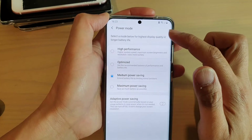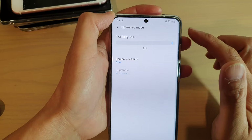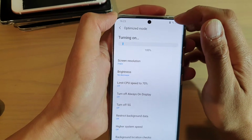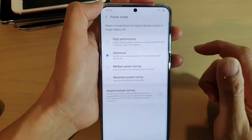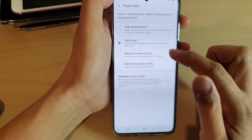If you want to remove this icon, you can choose Optimize. Once Optimize is switched on, this battery icon with a triangle in it will go away, as you can see.